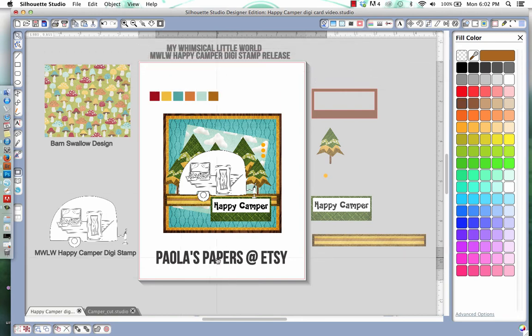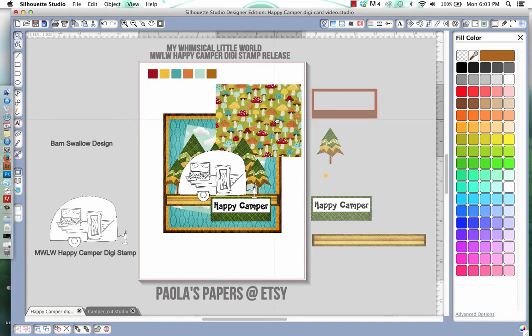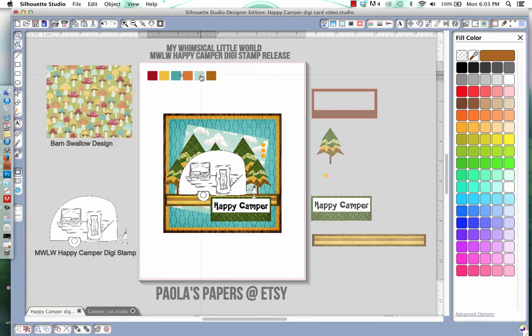We are also going to be working with digital paper from Barn Swallow Design at Etsy — she has super cute stuff. I'm just going to be working with the paper pack, not the elements, but make sure you go check it out because her stuff is really uber cute. We're going to create a six by six card. I've chosen my color palette — the colors I'm using I've pulled from the mushroom paper from the Great Outdoors collection at Barn Swallow Design.